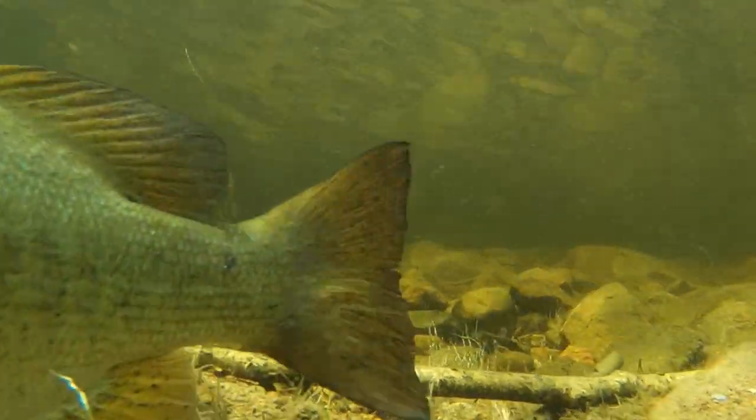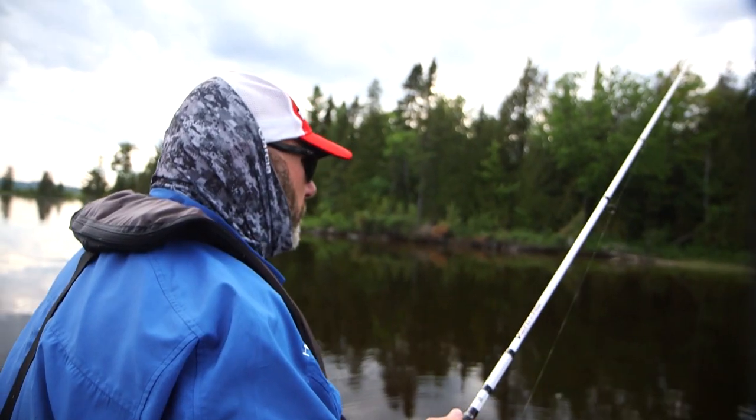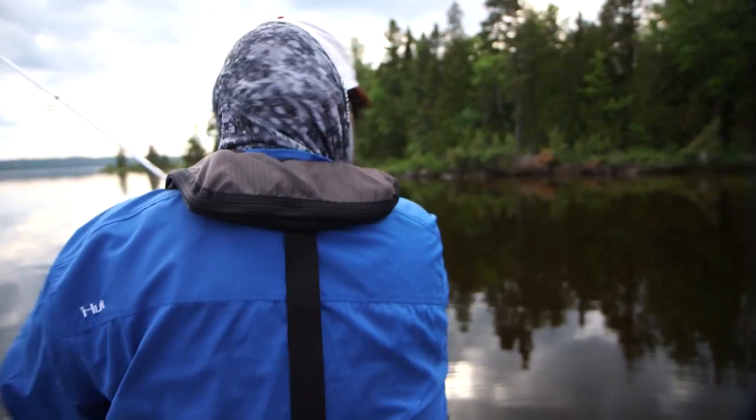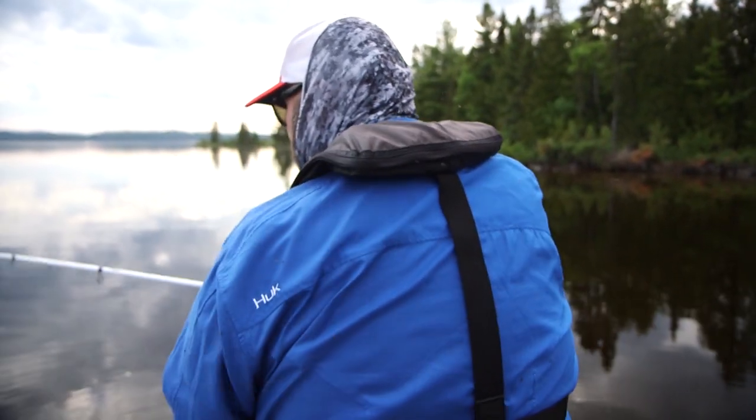There's a fish over there swimming towards my bait. Come on, eat it. He swung at it. He tried to grab it.